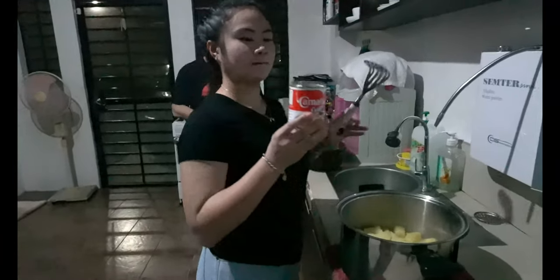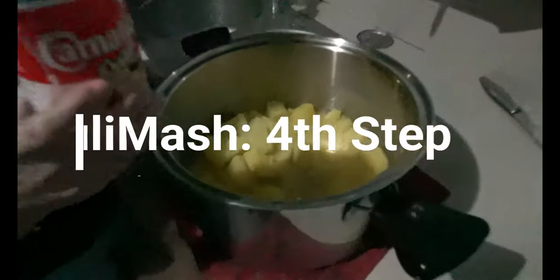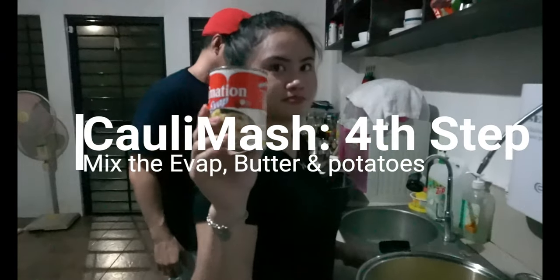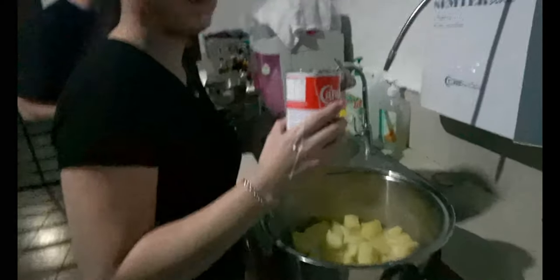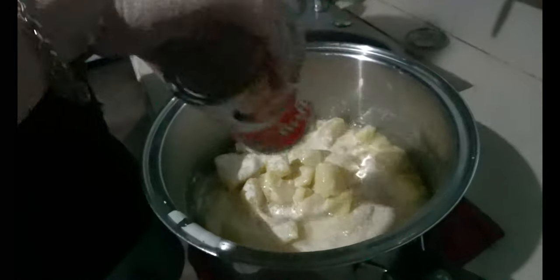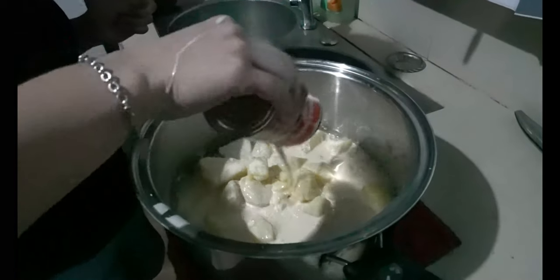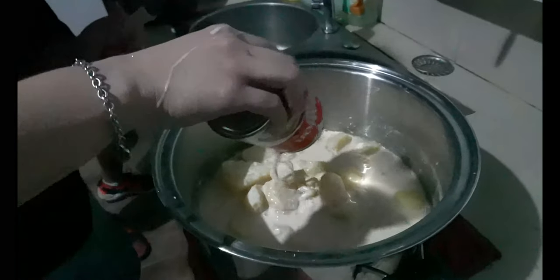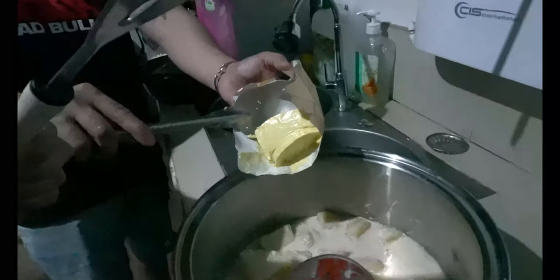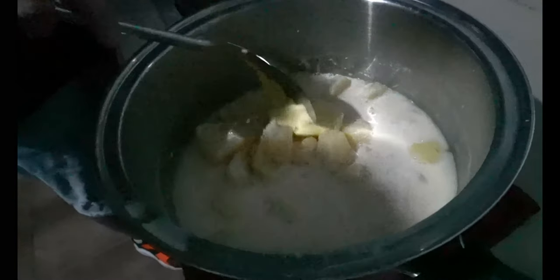We'll sauté these vegetables for four minutes and after that add the baggy beans. Now, while we're waiting for the sautéed vegetables, we'll go ahead and mix the ingredients with the mashed potato. It's creamy — sounds so satisfying! Then we put in the rest of the butter — actually half of the butter.